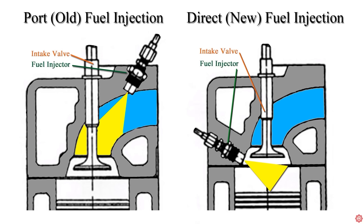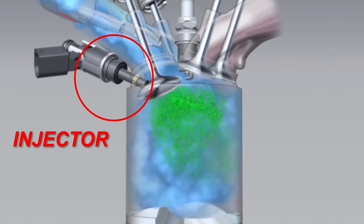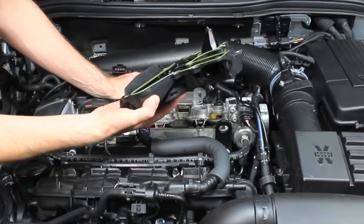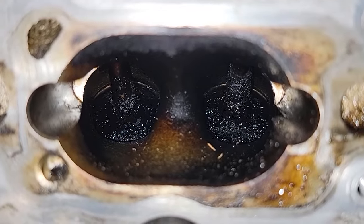Direct injection cars have fuel injectors that are located inside the combustion chamber. Since these injectors spray directly into the engine, no fuel washes over the intake valves. When our PCV system recirculates crankcase vapors which have oil in them back into the engine, carbon will slowly build up on these valves.